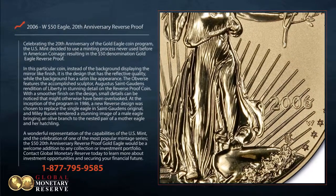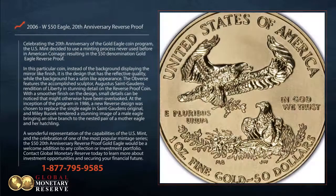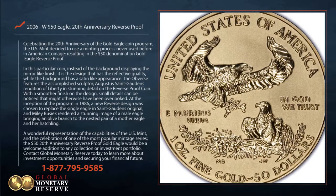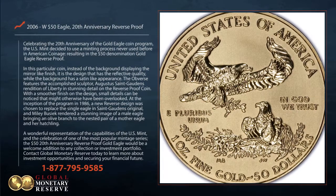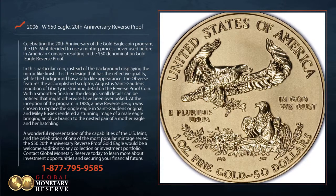The obverse features the accomplished sculptor Augustus St. Gaudens' rendition of Liberty in stunning detail on the reverse proof coin. With a smoother finish on the design, small details can be noticed that might otherwise have been overlooked.